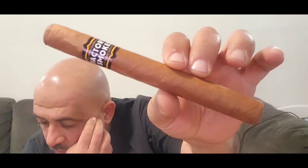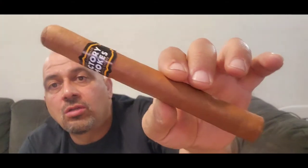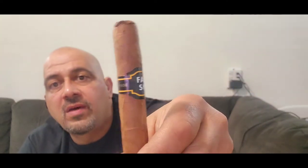How are we doing today Ash Nation? This is King Mo the Ash Man. Today we're doing another cigar review. We are doing Factory Smoke by Drew Estate, Churchill Shade 7x50.